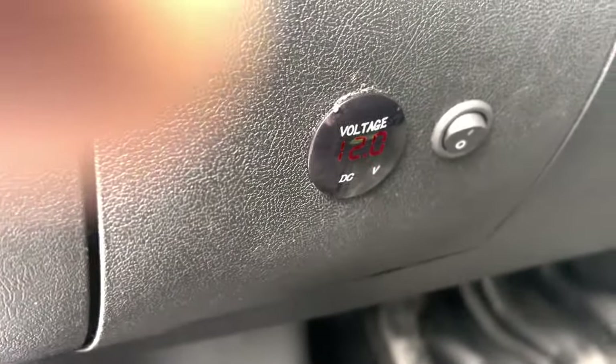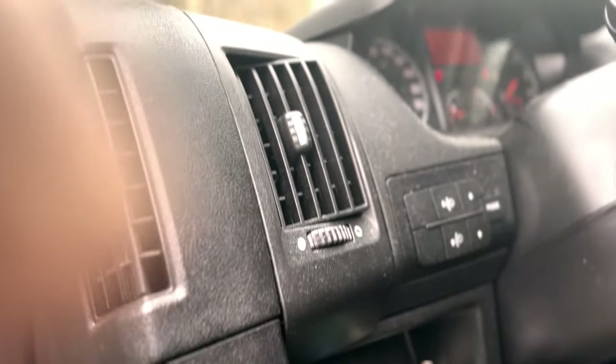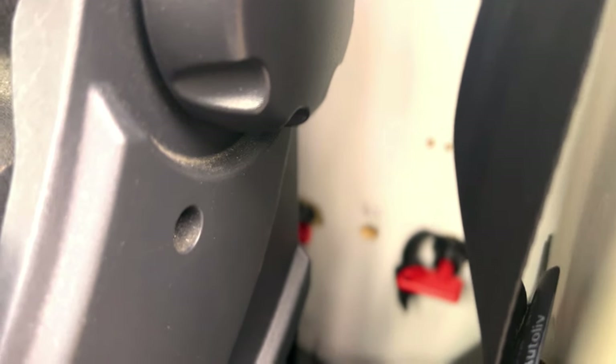Daneben haben wir noch eine Voltanzeige für unsere Starterbatterie, damit ich immer weiß wie gut die geladen ist. Ich habe hier zwei Schalter: der hintere ist der Hauptschalter für den ganzen Strom hinten. Den anderen schalten wir zu, wenn wir fahren – dann lädt das unsere 140-Amperestunden-Gel-Batterie. Wenn wir stehen bleiben, schalte ich den Schalter wieder aus. Funktioniert wunderbar – wir brauchen keinen Ladebooster, irgendwann sicher, aber im Moment reicht es.